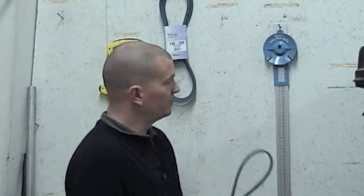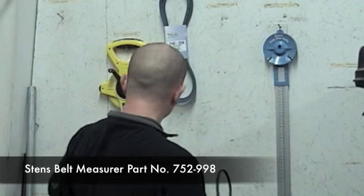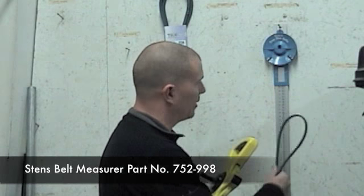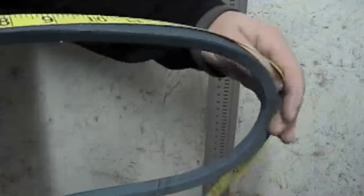There are two ways you can measure a belt. One, you can use a belt measure — the 752998 — or you can use a fabric tape, like what they use in the clothing industry. If you don't have a belt measure, the fabric tape is probably your best way to go, as it's more flexible.